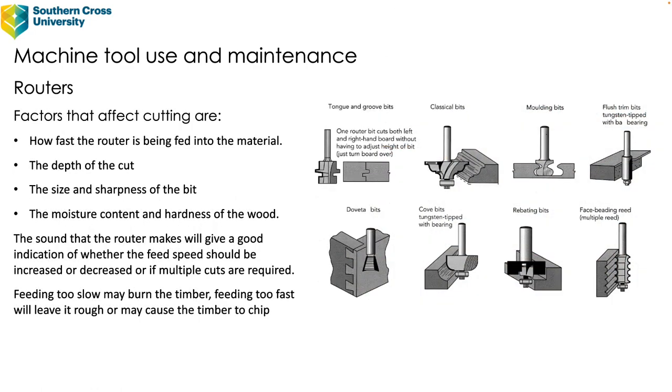Factors that affect cutting include: how fast the router is being fed into the material, the depth of the cut, the size and sharpness of the bit, and the moisture content and hardness of the wood. After a while, through experience you listen to the sound of the cutter — the sound the router makes gives a good indication of whether feed speed should be increased or decreased, or if multiple cuts are required. Feeding too slow may burn the timber, whereas feeding too fast will leave it rough or may cause it to chip.